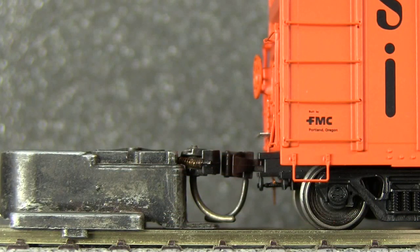The car comes with Accumate couplers. The couplers were low on both ends. An alternate coupler box and additional uncoupling levers are included if you want to substitute a different type of coupler.